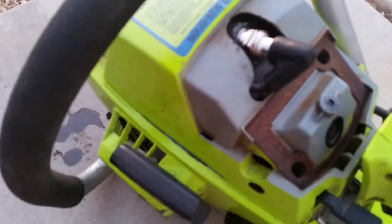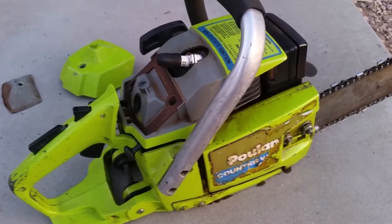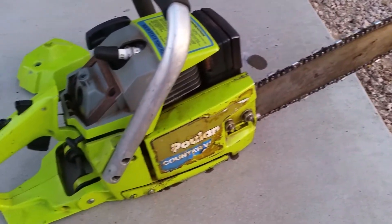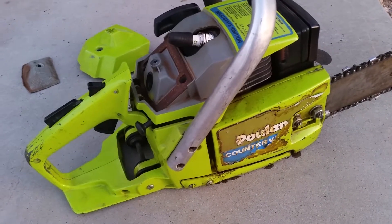Underneath here, this top comes off. It's easier to actually remove the screws on this side right here, remove the screws right here, and this whole bar slides forward. Then you can pull out the carburetor and everything. The diaphragm was good, so I replaced the diaphragm.